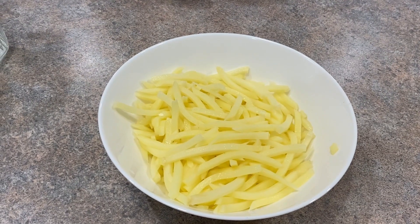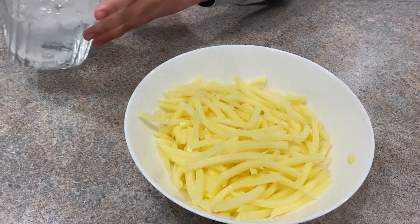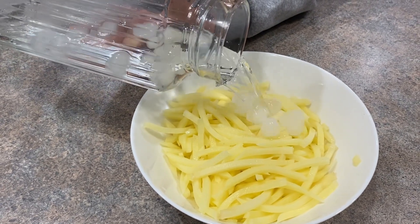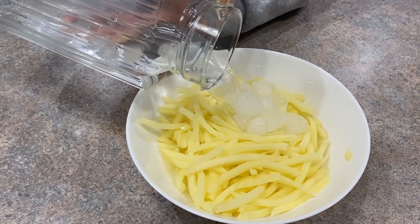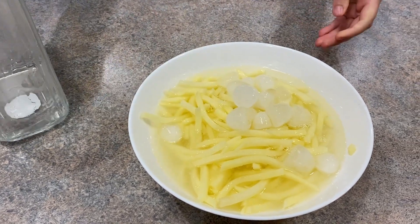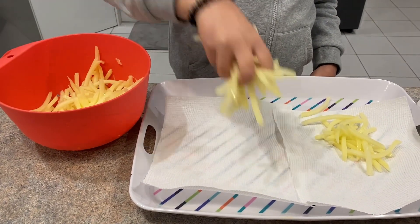I've diced the fries. Add some ice cold water and let it sit for five to ten minutes. After five minutes, make sure you pat them dry.